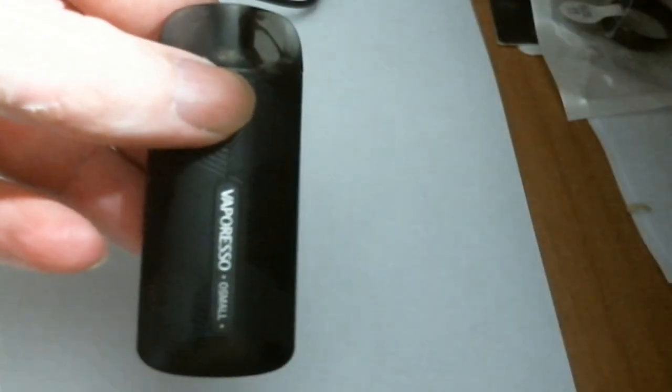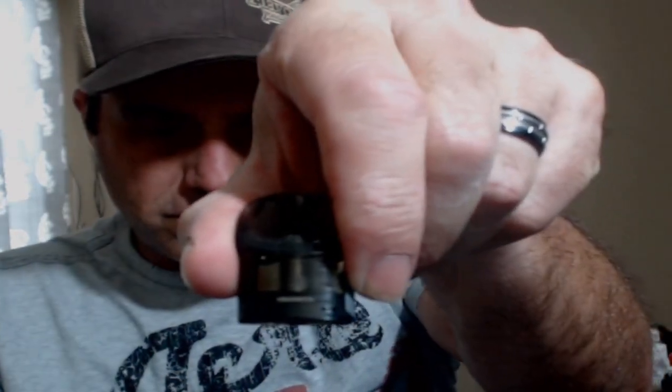It has a good draw on it and a little indicator light, kind of hard to see. Charging is quick — well, there's not that much of a battery to begin with. It's great for putting in your pocket when you're working in an office or you want to throw some high-nic in it and take it outside for your lunch break, or you're in the car and don't want to fog it up. I've been running 50/50 and also ran some 70/30 in it and it works well.